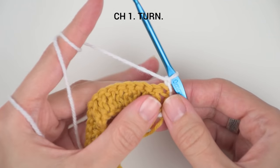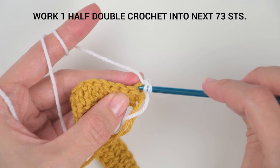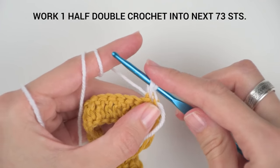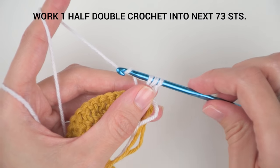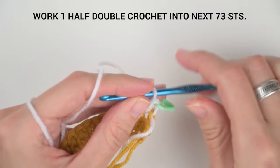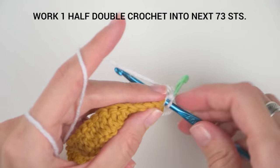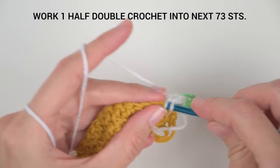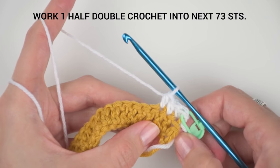Create your first half double crochet stitch into the last stitch of the previous row. Yarn over and insert the hook into the loop, yarn over and pull the loop through — you should now have three loops on your hook. Yarn over again and pull the yarn through all three loops on your hook. And here you have it — your first half double crochet stitch. Work one half double crochet stitch into the next 72 stitches. At the end of this row you should have 73 stitches in total. You can stop the video here and meet me back when you finish this row.